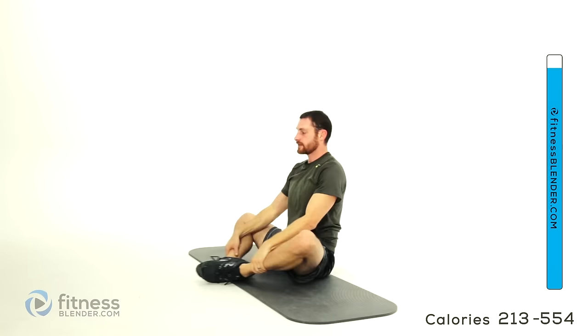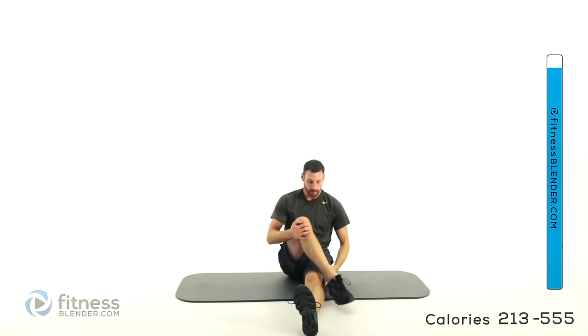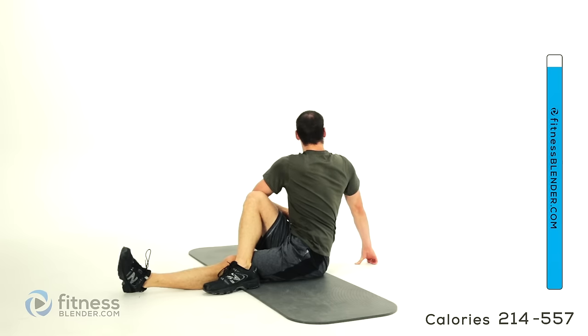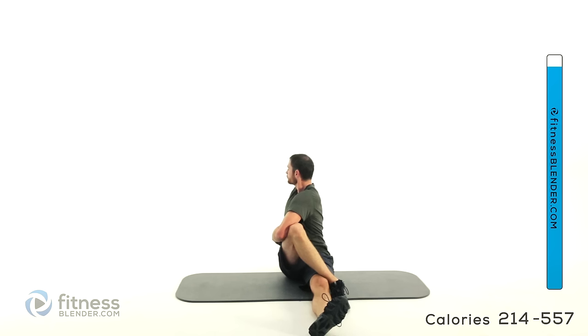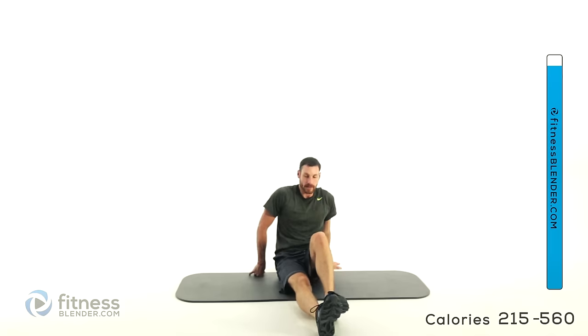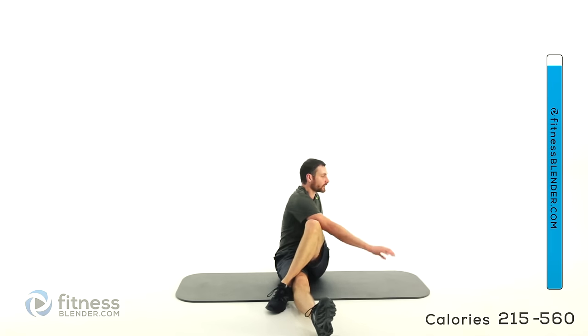Get those feet out just a little bit, one leg over top — rotate towards that knee that's up, then twist as far away from it as you can. Keep that torso straight up and down. Switch sides — other leg up and over, rotate around.